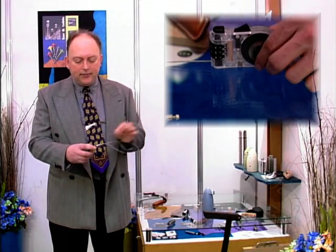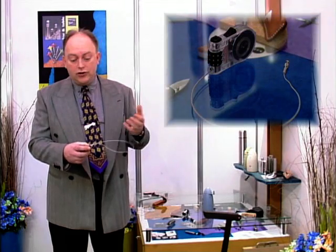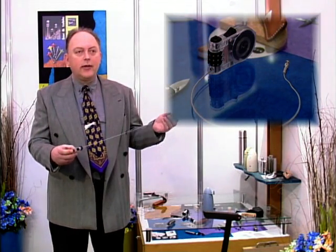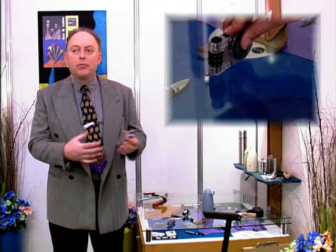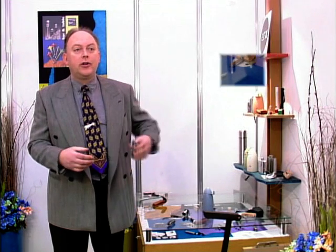Set the combination — you obviously choose your own combination. You release the cable when you no longer require it, press the button and it pulls the wire back in, and you just drop it in your pocket.